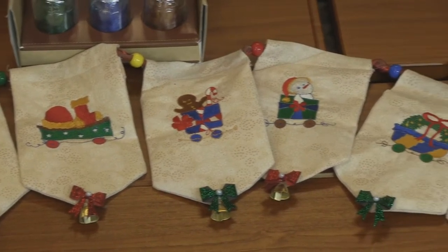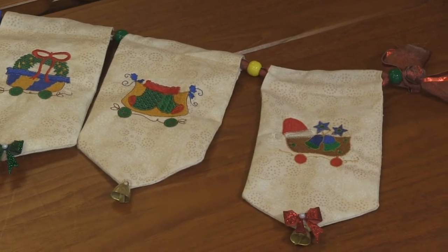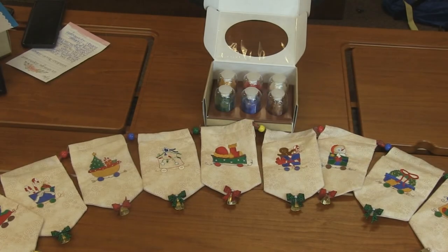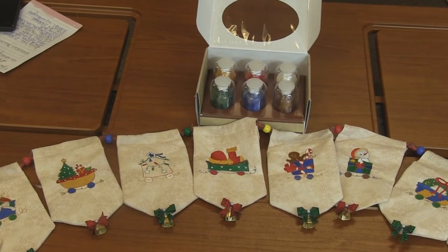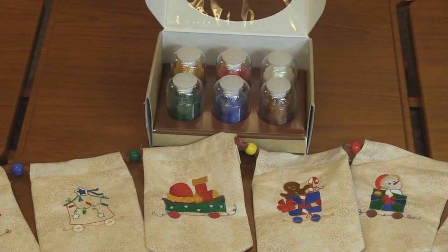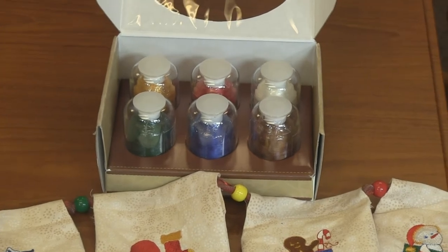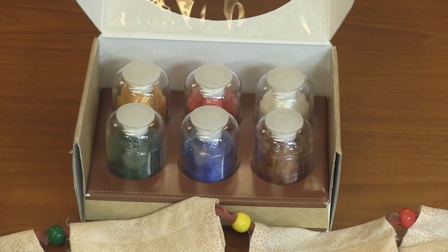It's a super fun, totally easy project that anybody could do. The designs aren't that big, so it would work if you have limited hoop space. We've paired this with a Hemingworth Sixfold thread set: Christmas green, royal blue, teddy bear brown, old gold, Christmas red, and marshmallow. This is an adorable way to add this cute train — you could even stitch it on a tree skirt and have it going around your tree. Totally limitless possibilities with this adorable Christmas train.